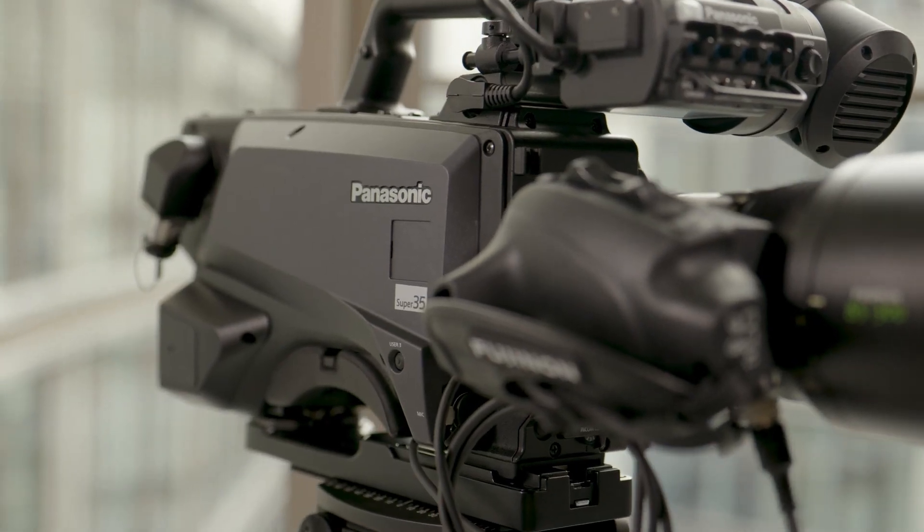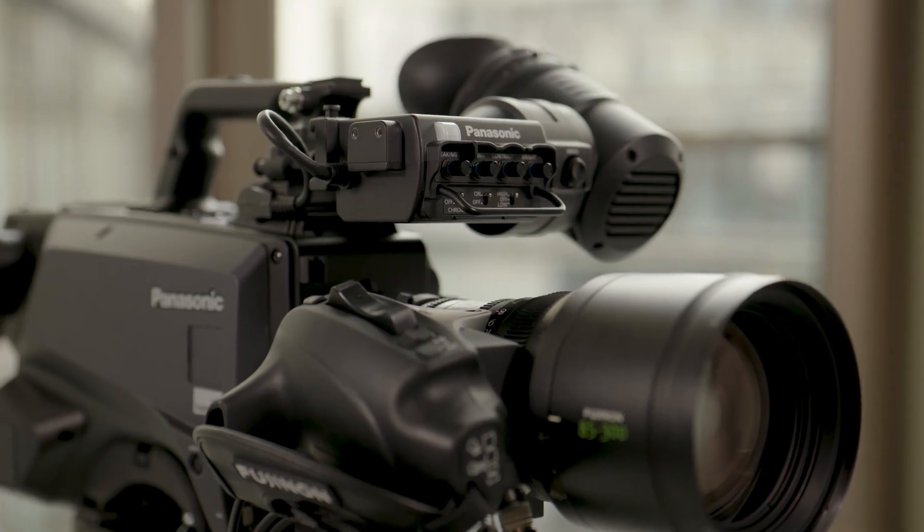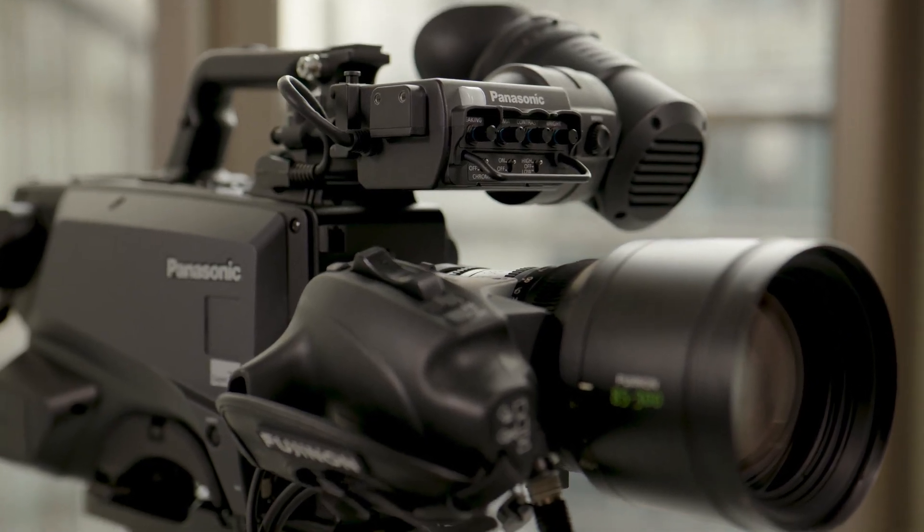Hi, I'm Stefan from the Panasonic Broadcast team. Hello, my name is Jussus and we are here to discuss the new AK-PLV100, highlighting some of the main features and functions. I suggest we start with a feature that sets the PLV100 apart, not only from the other models in our lineup but also from most of the competition.